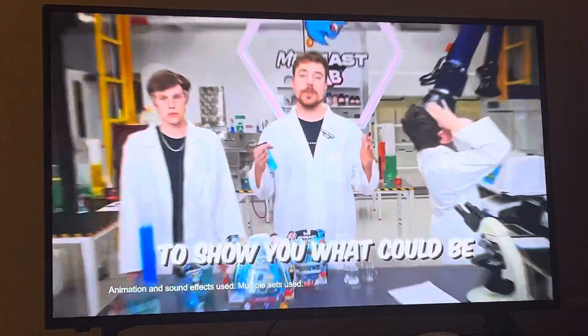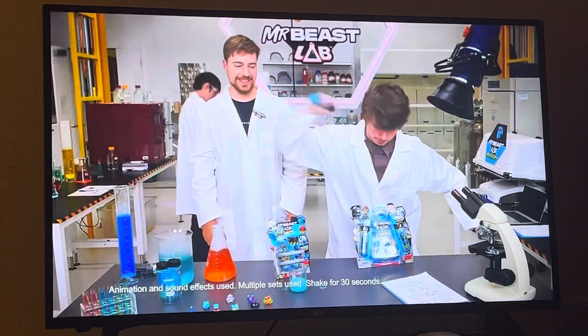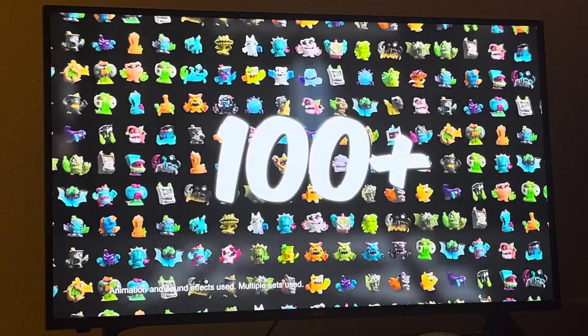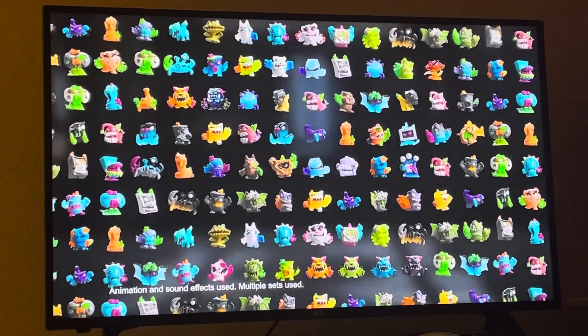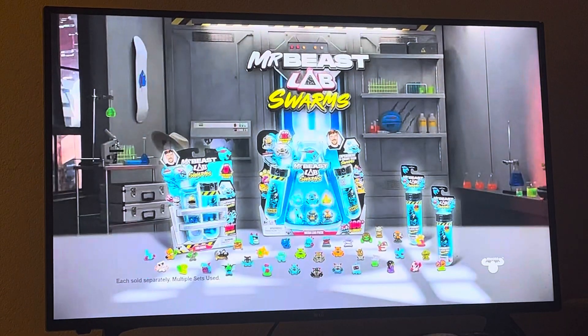I'm going to show you what could be the greatest thing on Earth: Mr. Beast Lab Swarm. Just mix them, shake them, and create your microbeam. There's over 100 swarms you can collect. This one is the rarest of them all — the Hyperchrome Micro Panther Swarm. Each sold separately.